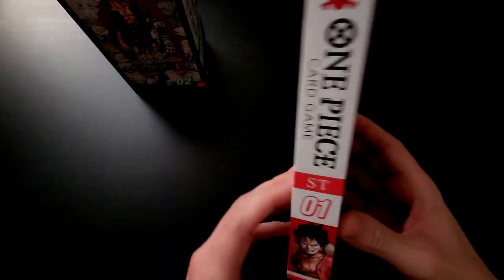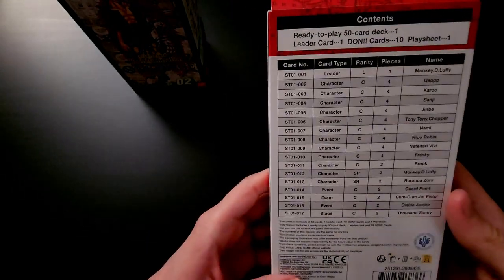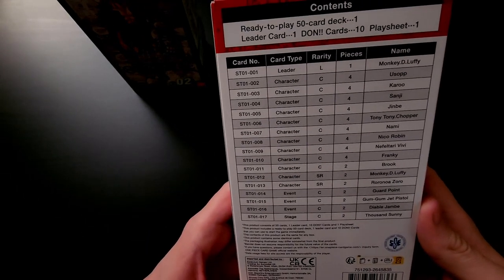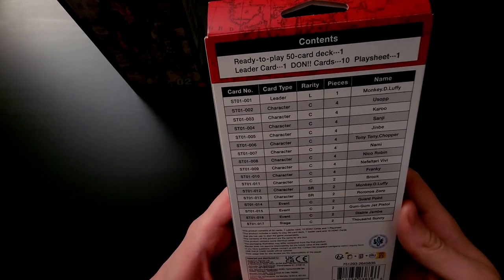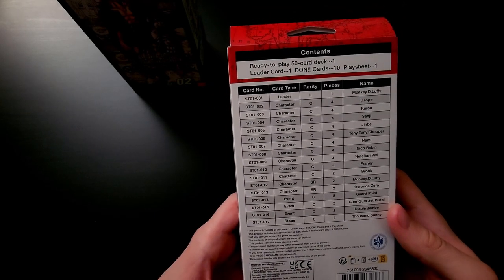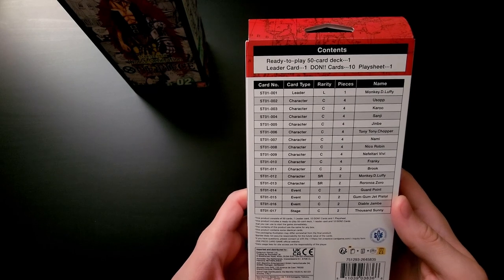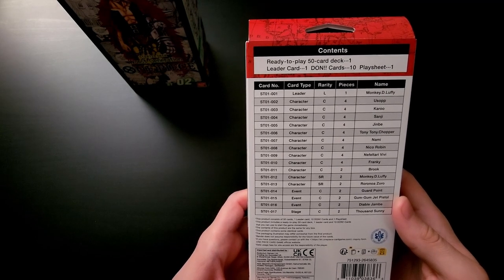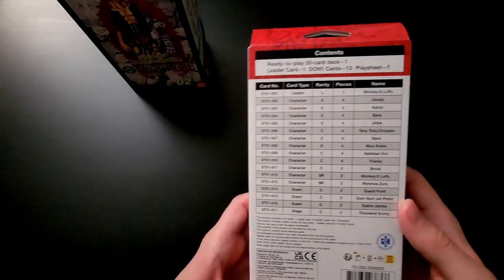The side has kind of a manga look, like a volume, and the back has the contents so you can see what it comes with. It's a full deck, so you can open it up and it's ready to play right out of the box — it has everything you need. It has 50 main cards in the deck, one leader, 10 Don cards, and it also comes with a play sheet.